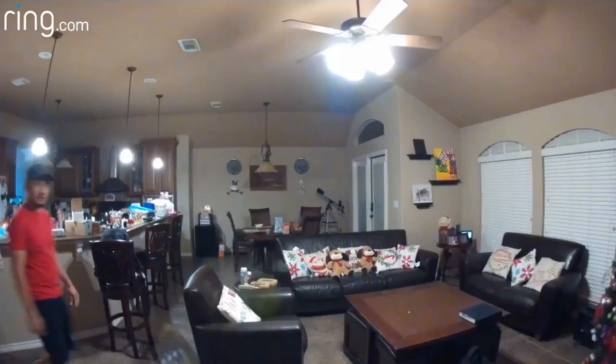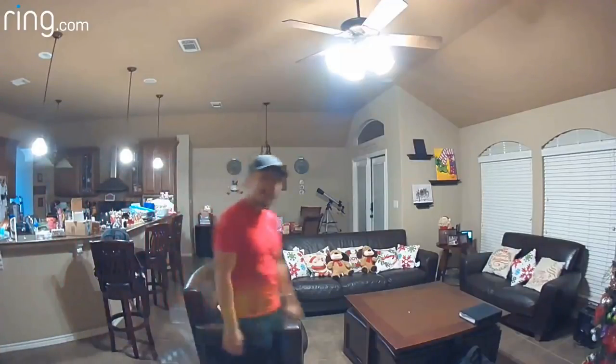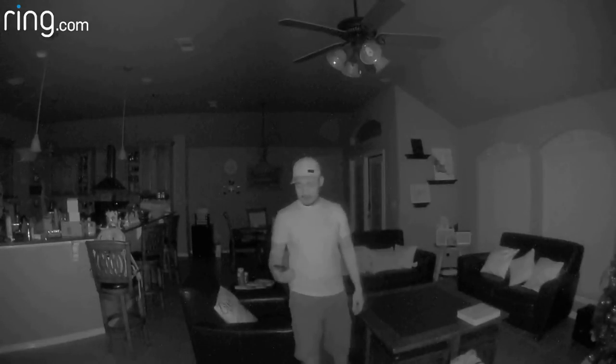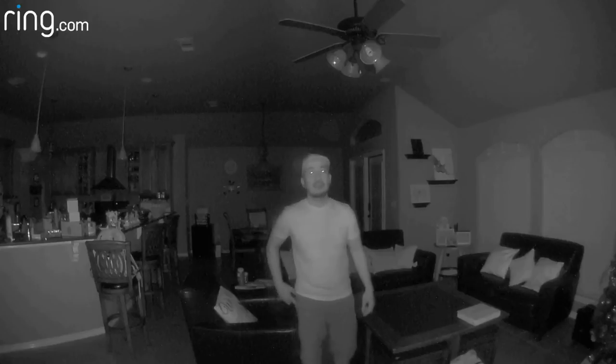Let's set this up inside the house first and we will see how the audio and video quality looks like. This is the audio and video quality of the Ring Stick Up Cam battery version. This is the video quality at nighttime with night vision on.